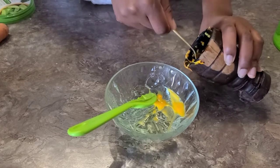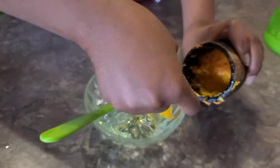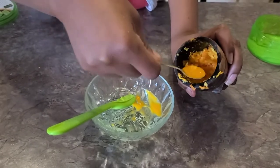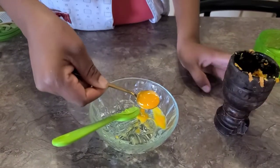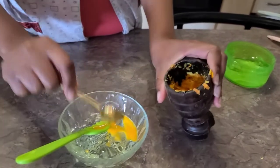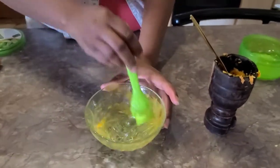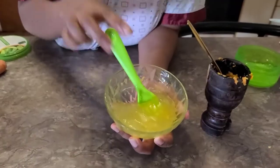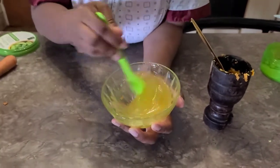I didn't have a blender because mine just broke. You can also strain your mixture — as you can see I'm struggling to take the juice out, so you can strain it instead. Once you put your juice — your mixture of the orange juice and carrot — into the aloe vera, make sure you blend it very well until it's well mixed.